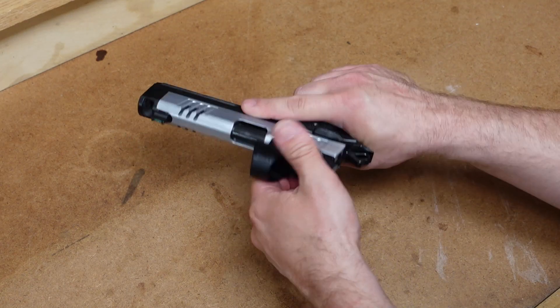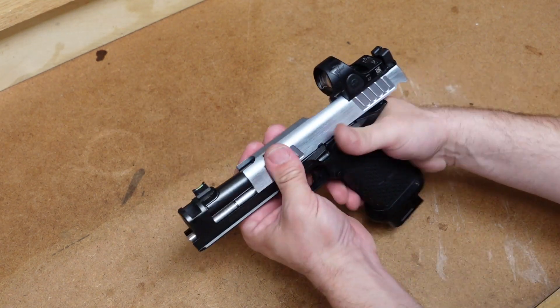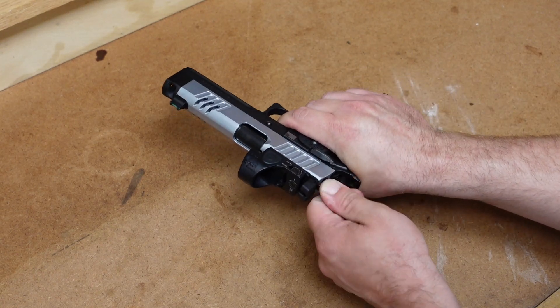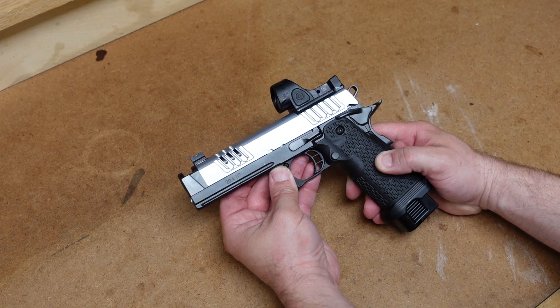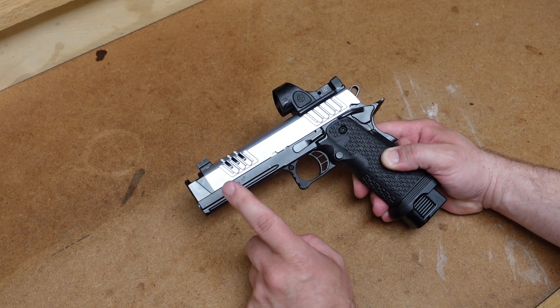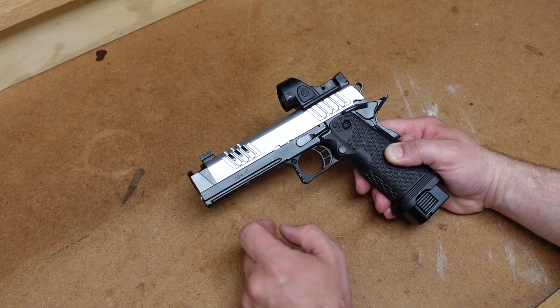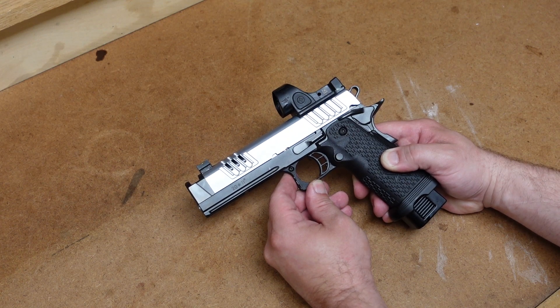Let's go ahead and put the magazine in. Make sure the gun holds open — it sure does, and there you go. That is a field strip and reassembly of the Staccato XC, a little bit different than your standard 2011s with that tool-less guide rod. That's the main difference, but I wanted to document and make a video about it. Let me know if you have any questions in the comment section below, and as always, thanks for watching.